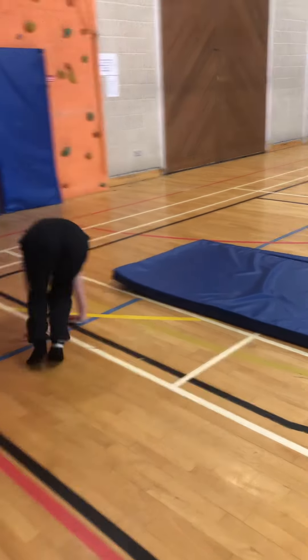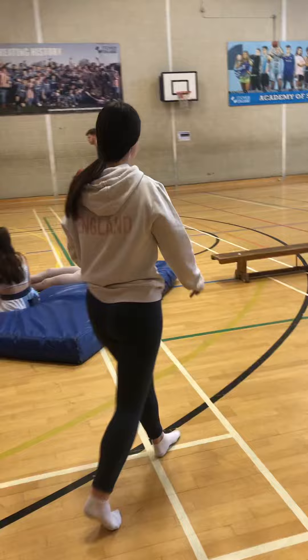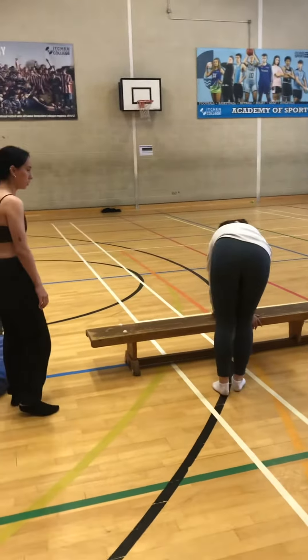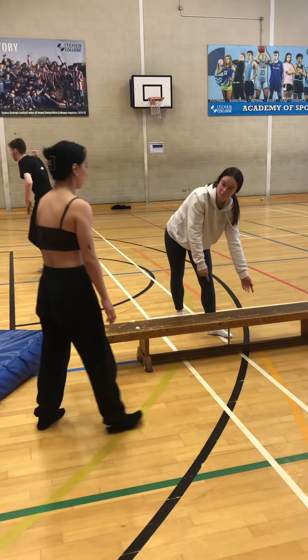Now we're going to move on to the next skill. You're going to come over to the bench and put your hands on the bench, and with one set and then the other, you're going to kick over the bench side to side and join your feet after each time, all the way along the bench.